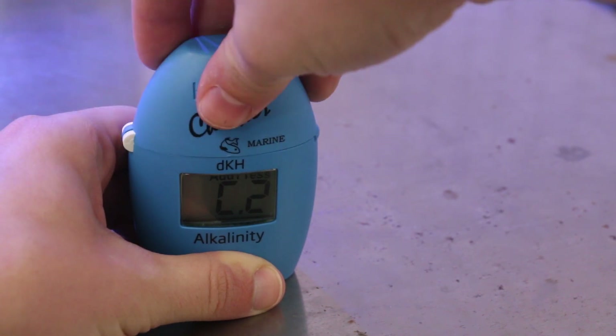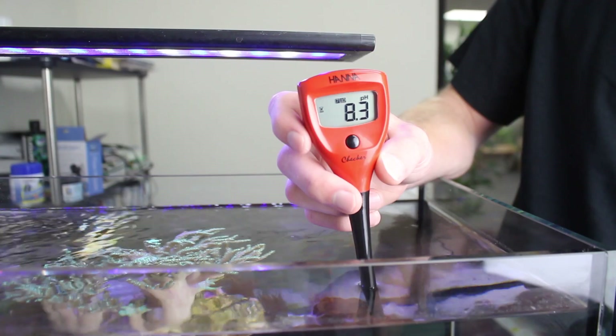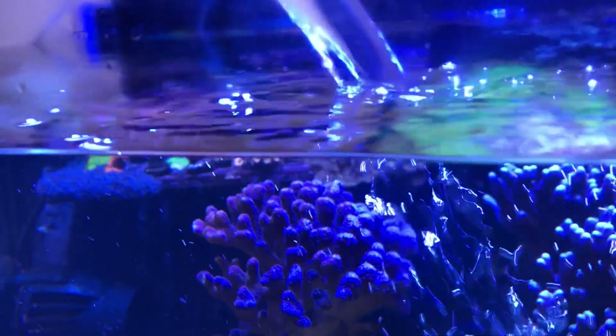Coralline algae won't grow if dKH, calcium, and magnesium are too low, so test your water, and if your parameters aren't at least as high as natural seawater, use buffers and water changes to bring those levels back up.